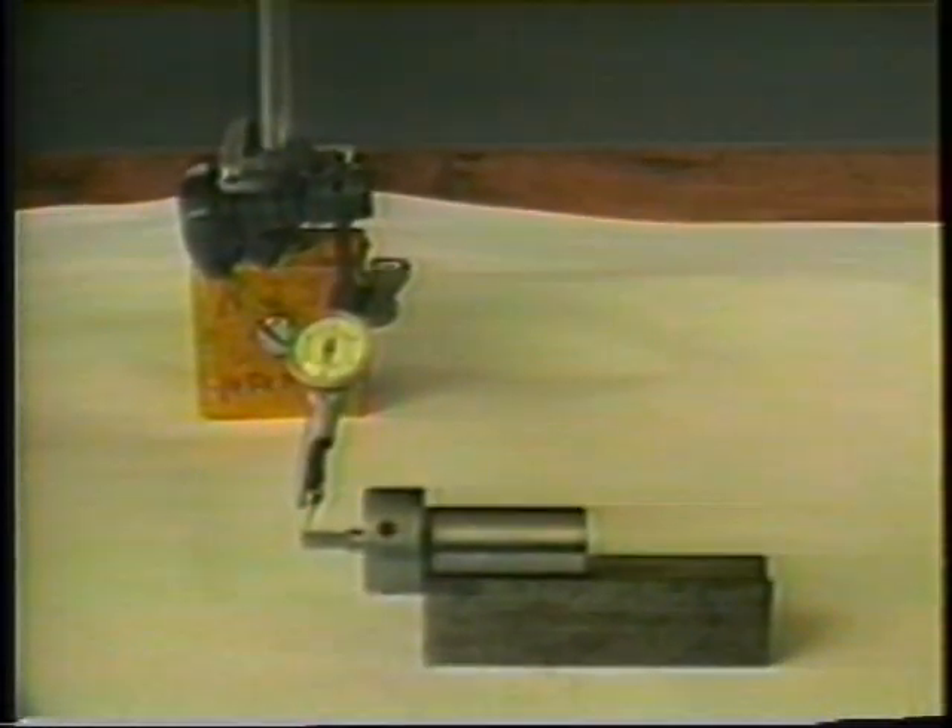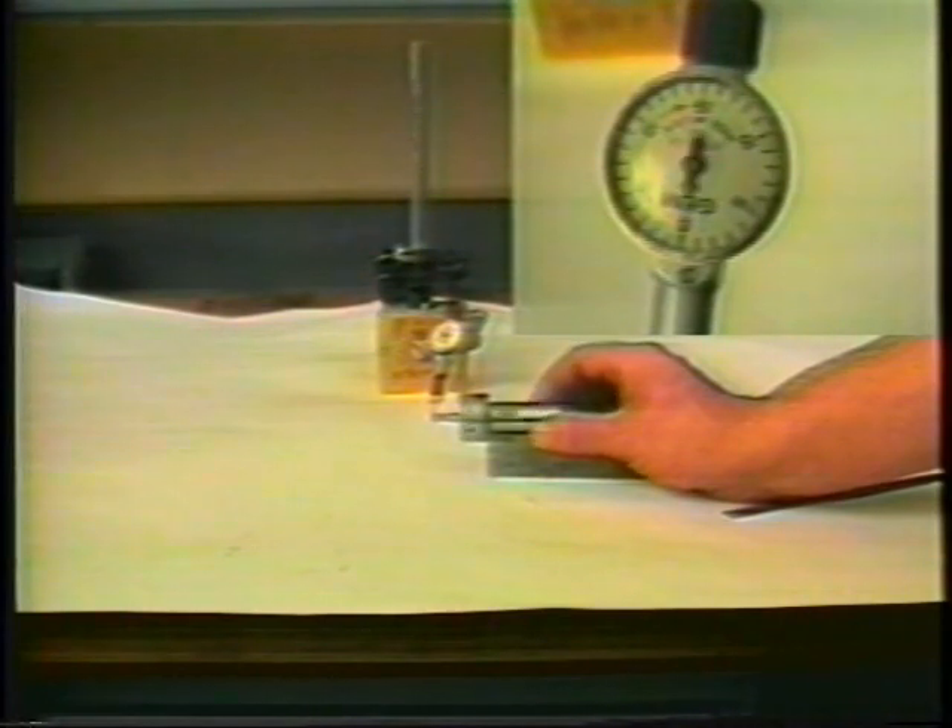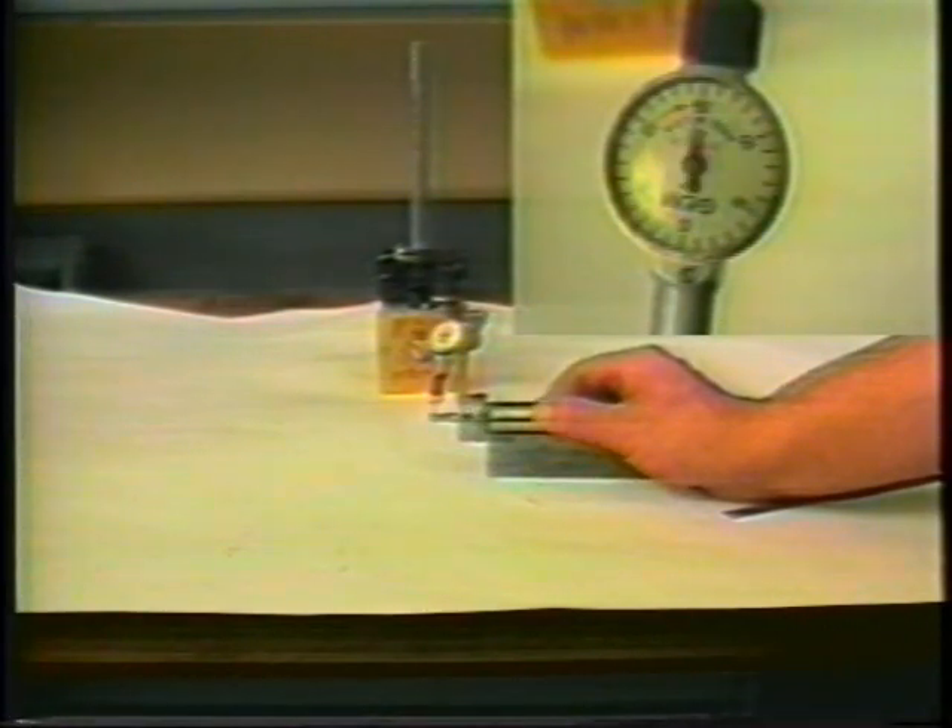The broach holder is now re-indicated. After obtaining an indicator reading within two thousandths of an inch, the broach holder may be installed in the machine. It may become necessary in some cases to indicate the broach in the machine, although positioning the broach in the preceding manner will generally suffice.